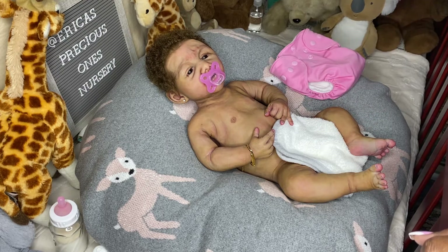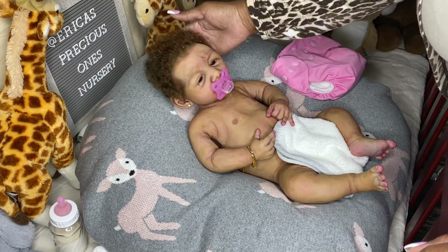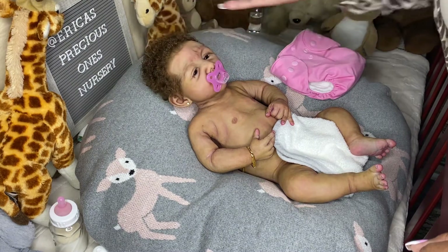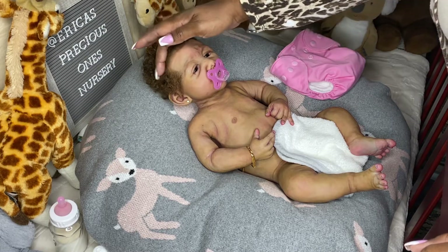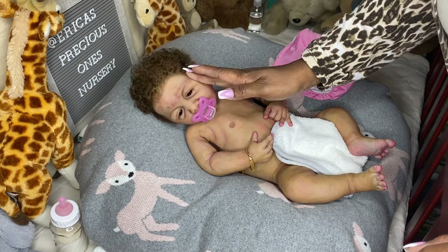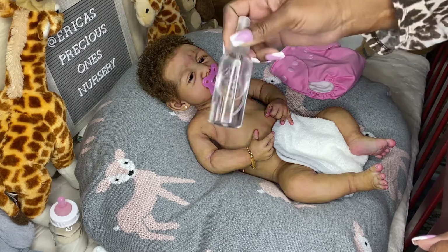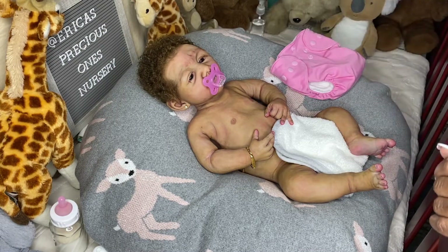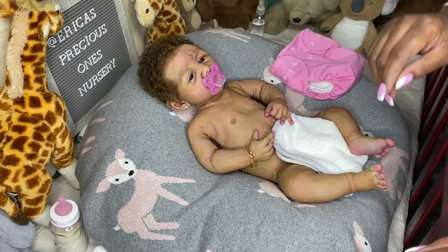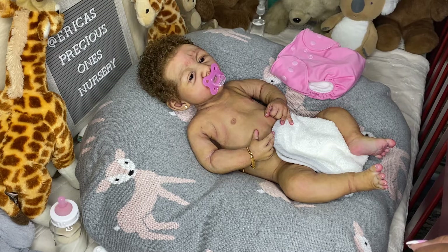I don't wash the hair a whole lot because the color will wash out of mohair. Her hair is lighter than when I got her — and I hadn't even washed it; it turned lighter on its own just from me spraying water in it occasionally. I just use purified water for her hair. I don't really like to wash their hair with soap because I feel like soap sometimes strips the color out of mohair faster.